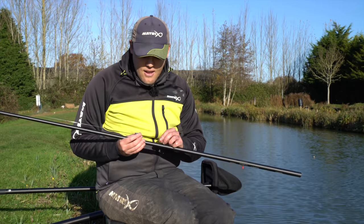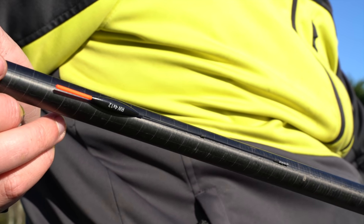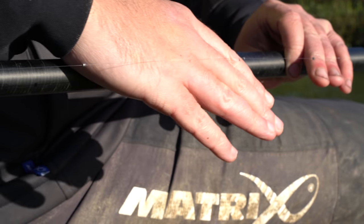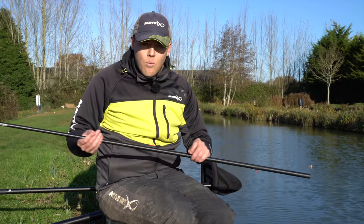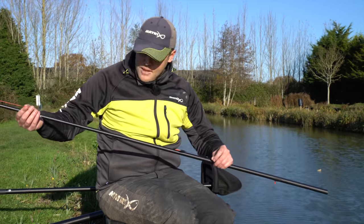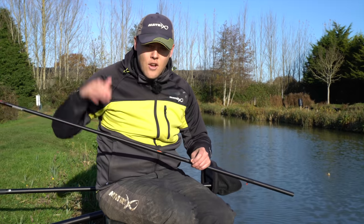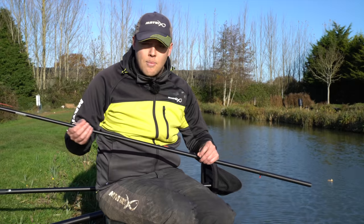It's a pretty standard rig - it's a 4x12 RW, just a standard carbon stem float with a 1.5mm tip. I've got most of the shot underneath the float, which makes it nice and stable, and then I've got three small droppers down the line, number 11s, so it's got a nice natural fall. One thing that's really important with the rig is a nice long lash between the pole tip and the float - I've probably got nearly two foot of line. When the water's clear in the winter you want to keep your pole tip nice and high above the water, so a nice long lash between the float and the pole tip is quite important.